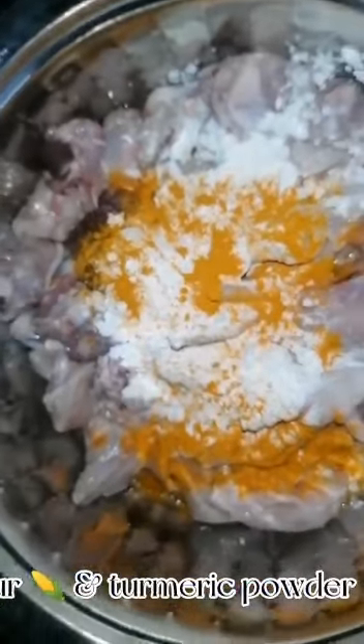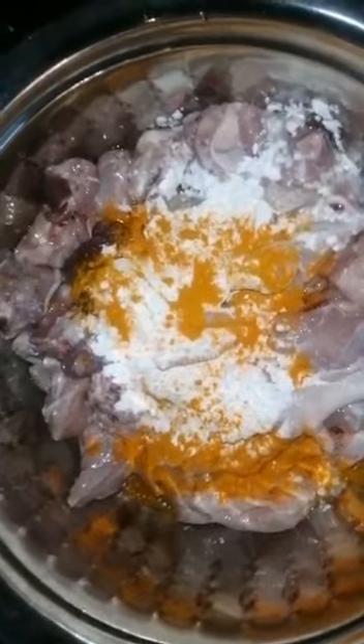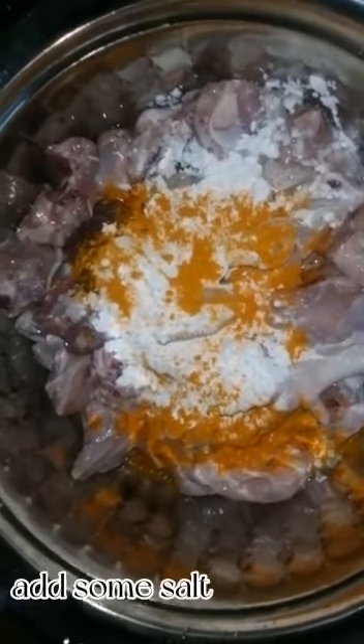Add onion, blended chili, corn flour and turmeric powder, and some salt. Mix it well.